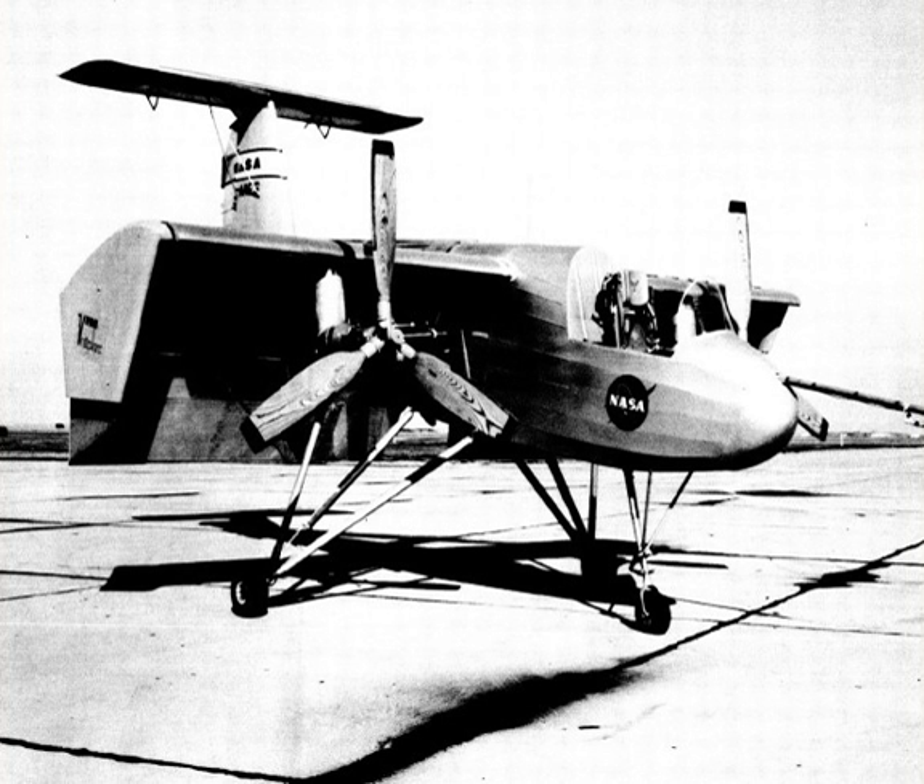The Ryan VZ-3 Vertiplane, also known by the company designation Ryan Model 92, was an American experimental Vertical/Short Takeoff aircraft built by the Ryan Aeronautical Company for the United States Army.